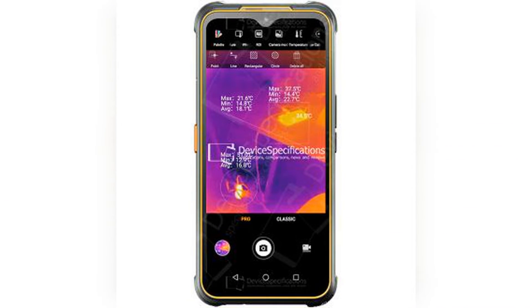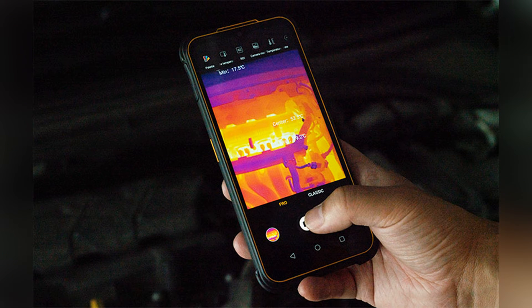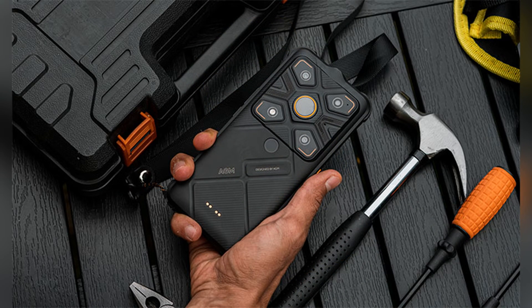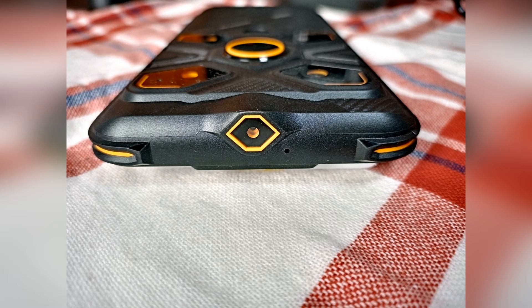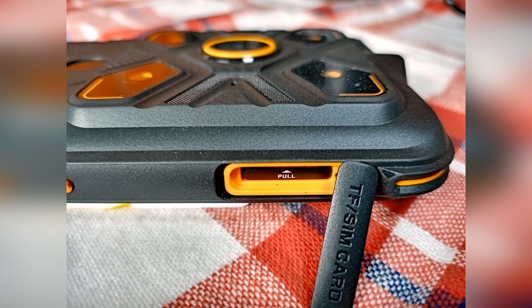If you go to Amazon to buy a thermal imaging camera, it will probably cost you around $200, and a high-resolution one may cost $500 or more. But a high-resolution thermal imaging camera that supports 25 frames per second video recording is built into the AGM Glory G1S. Whether you are looking for wildlife late at night or need to check and repair equipment, a thermal imaging camera will be of great help. I believe a thermal imaging camera will definitely be a new must-have feature on flagship rugged phones in the future.